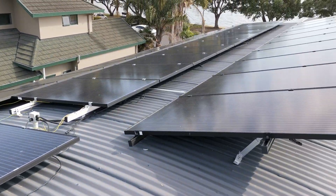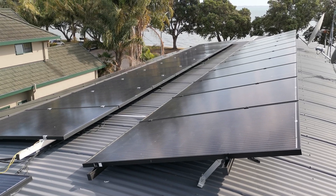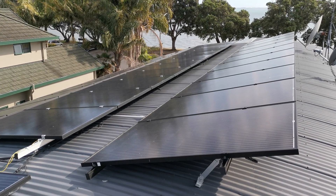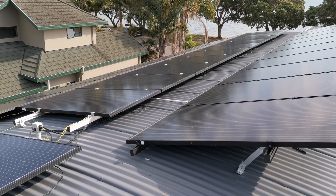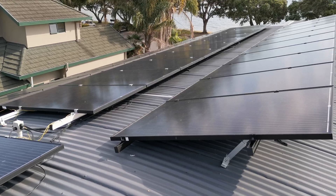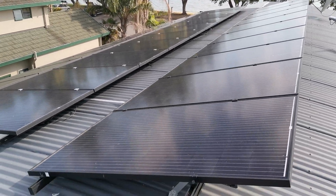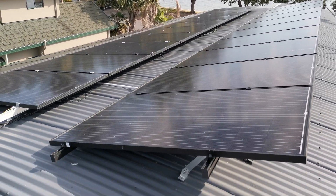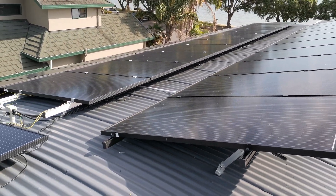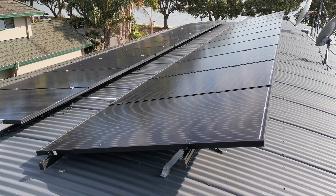Mine are all north-west facing; some are elevated a bit more than others, as you can see. When stringing them together, the panels basically just have plugs on the back, so you could actually buy them and do it as a DIY project. Putting the panels on and linking them together is the easy part, although there is some high voltage one has to be careful of.